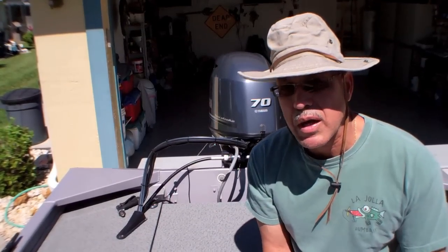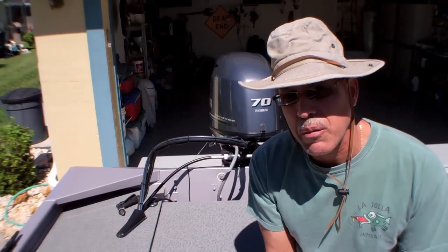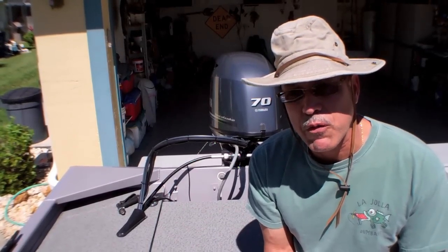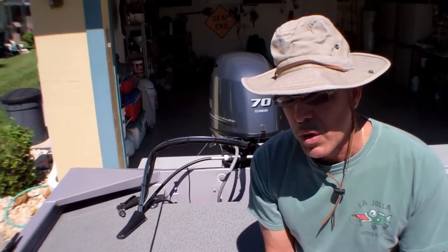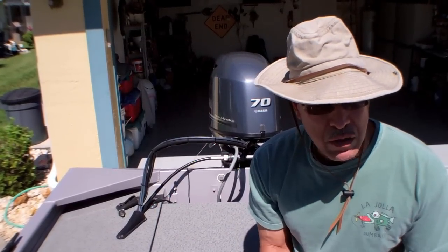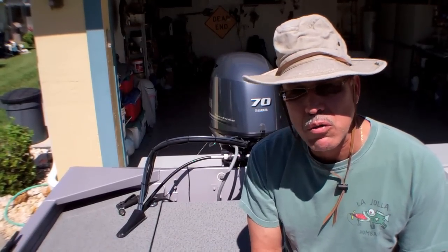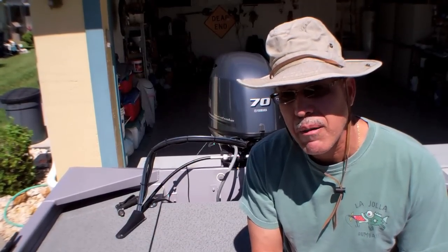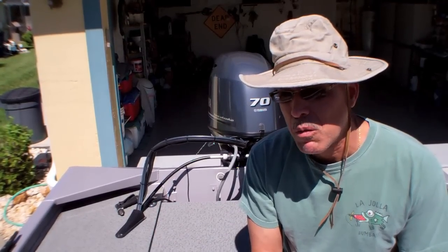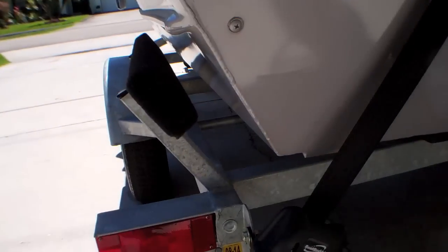One more thing I didn't cover is the trailer itself. It's great for freshwater, but when it comes to saltwater, you have to rig it up in a way that you can flush the channel out so it doesn't end up getting corroded. I tend to do both fresh and saltwater fishing, so I modified the channel on the bottom of the trailer — I'll show you what I did.